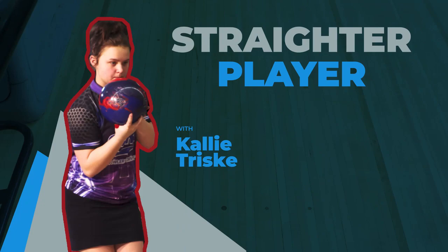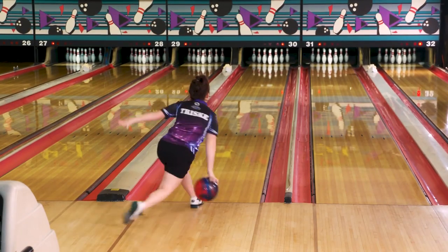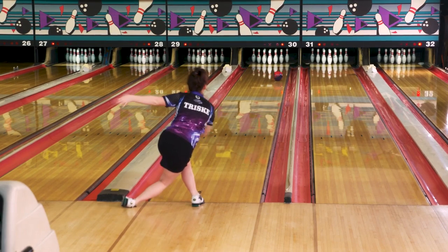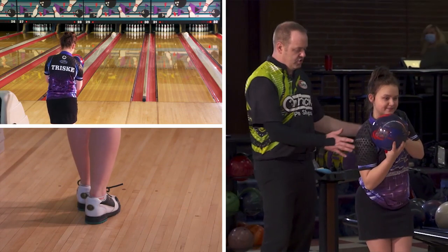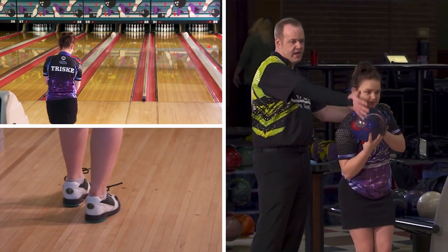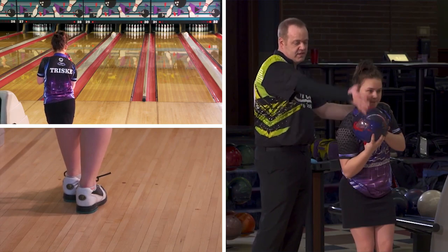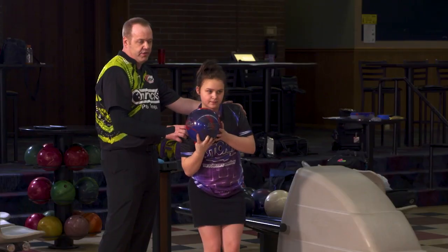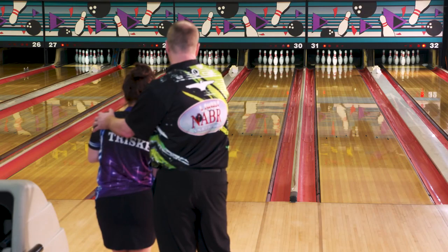I have a very good young player with me today, Callie. She's going to work on a little bit straighter angle through the front. So as you can tell, her shoulder is facing nice, directly right in line with the target. Also, her feet are facing in the same direction — she's not setting up to throw it this way or that way. All of her angles focus right on the target.